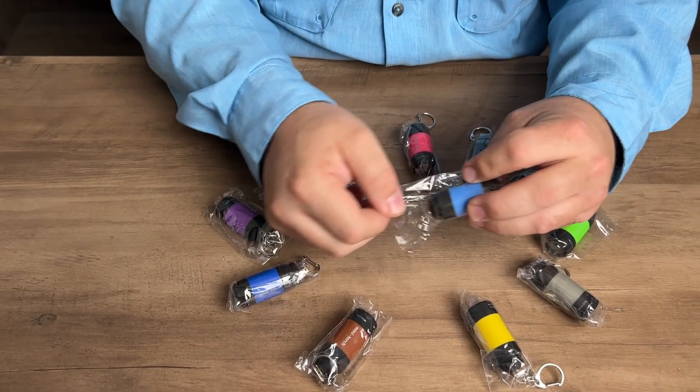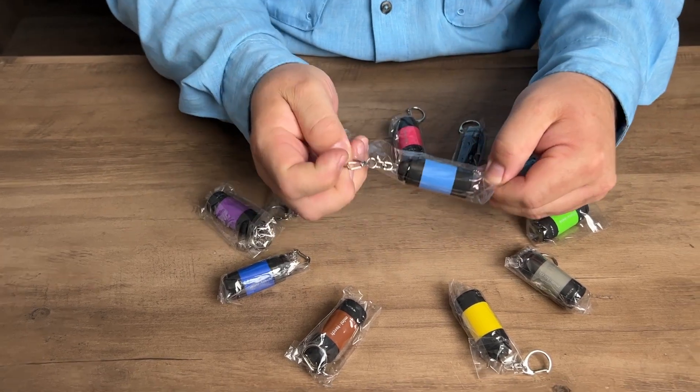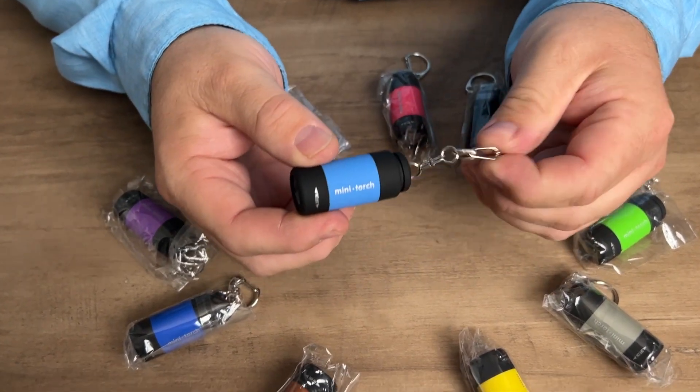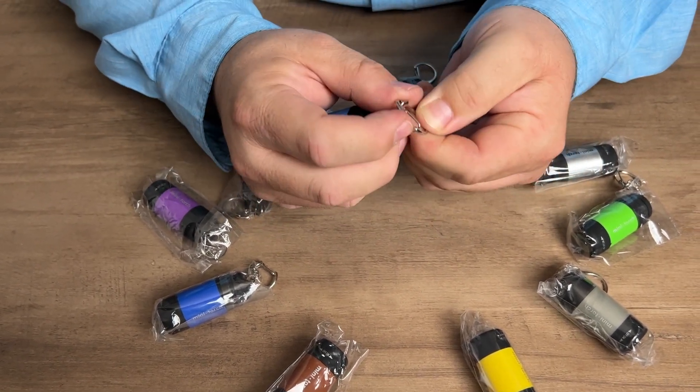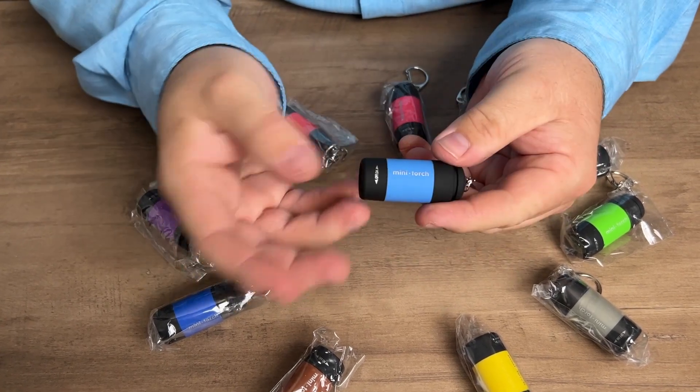Since these are individually wrapped, they would make great gifts or giveaways if you wanted to do something like that. As you can see, these are very small, but they're very cute as well. The little keychain has a little latch, a little clip — it's not just a ring, so it has a clip here that you can clip onto an existing keyring.